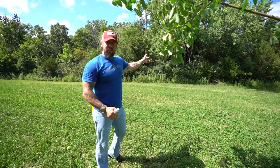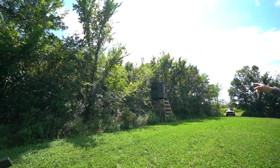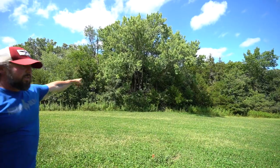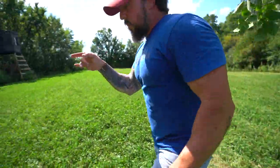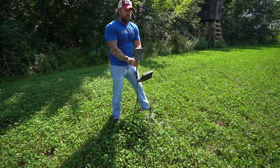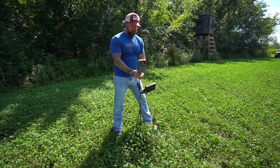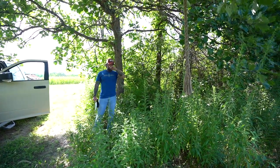We're set up in the plot right in between a tree stand and a ground blind location. You can actually see where we've got the Grizzly blind over there, and then through these trees there's an XOP double set in the opening. I'm just going to take this Exodus camera over here, turn it a little bit, and position it facing directly on that mock scrape. We're good to go.